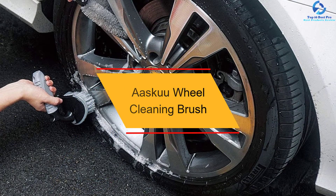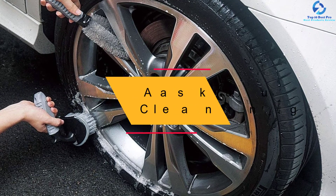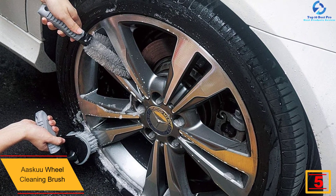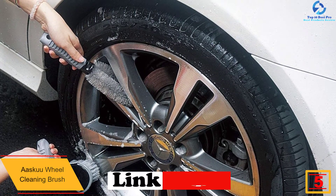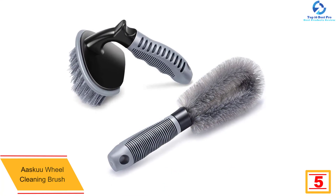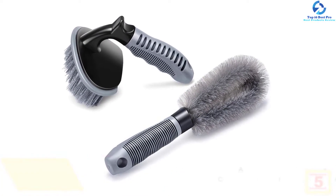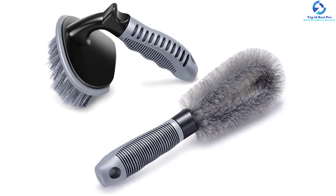At number five we have the Oscu wheel cleaning brush — two wheel brushes that will ensure your wheels are sparkling clean. They access even the nooks and crannies of your wheel to leave it thoroughly clean. The best thing about this product is that there are no dead ends with it. It features nylon material which is highly flexible and helps you clean the car effortlessly.